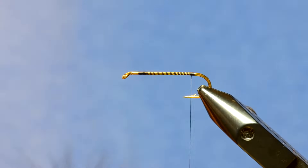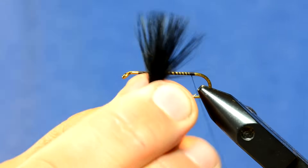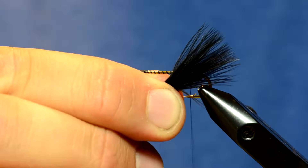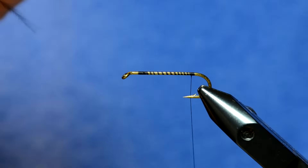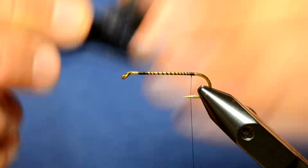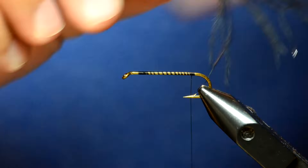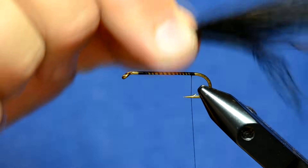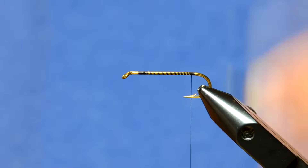At this point I've got a piece of marabou — doesn't have to be awesome marabou, just any black marabou or any color. A lot of people will preen their marabou so that all the tips are showing, which makes a really clean looking fly, but it doesn't give you as much motion. What I prefer to do is pull the marabou off the side of the stem of the marabou feather and tie it in like that, getting those more webby fibers in the fly.